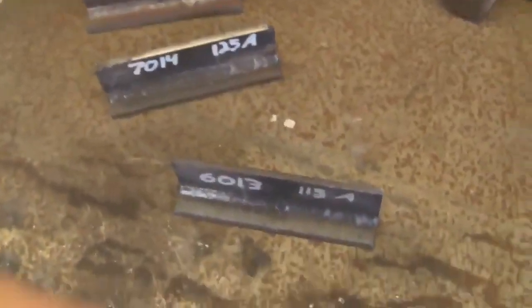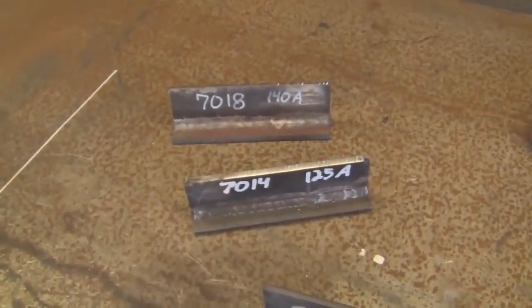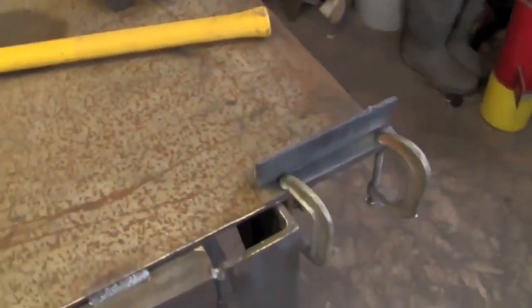We're just going to start swinging at these with the BFH and see how many whacks they can take before they break, and we'll have an answer once and for all. A little bit about the welds: I ran them all on DC, I ran them all with 1/8 inch Hobart electrodes, and all these pieces of plate are out of the same bigger piece of plate.